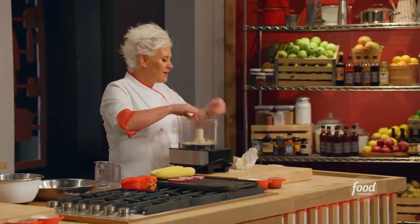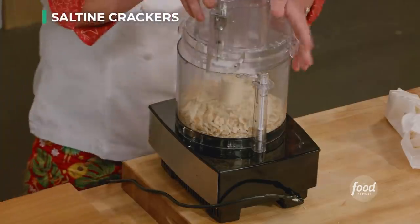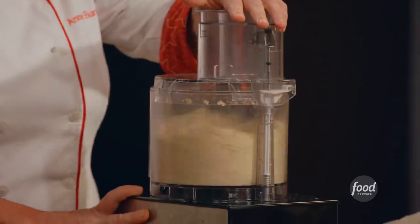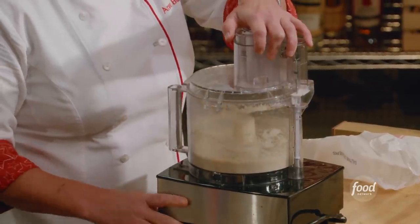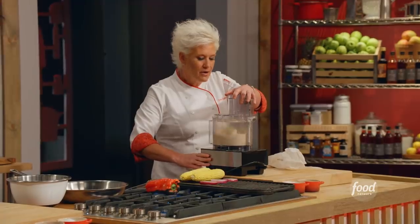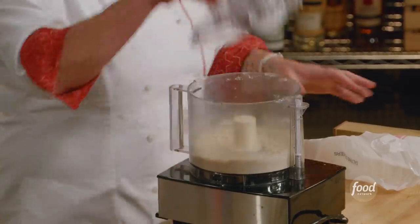We're going to need, for our crab cake recipe, the saltines. We're going to pulse them up. I like to use these because they're super dry and really well flavored. We want these all pretty uniform.